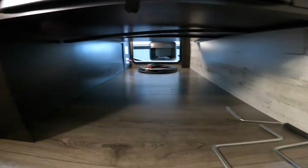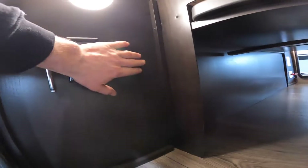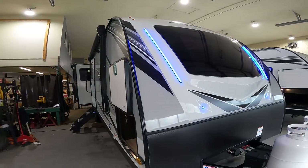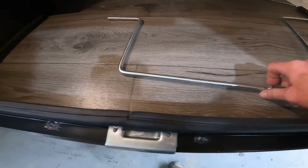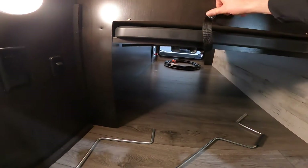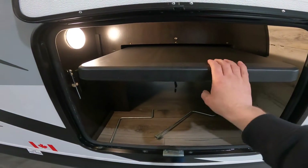Your front storage compartment is a pass-through front storage compartment and it has a few neat features: the switching for the front light, tire pressure gauge, manual crank for your electric tongue jack, manual crank for your stabilization jacks, and a table that you can use either inside or outside of the trailer.